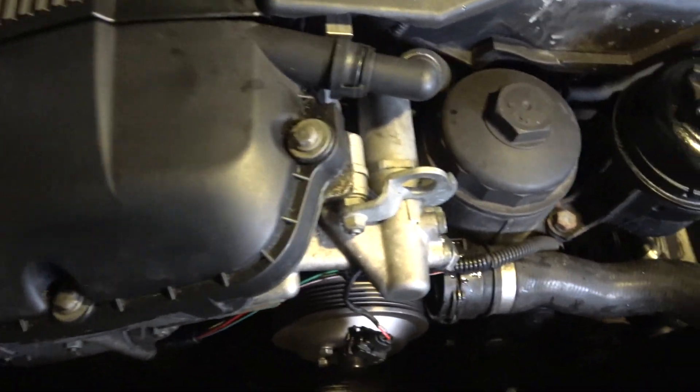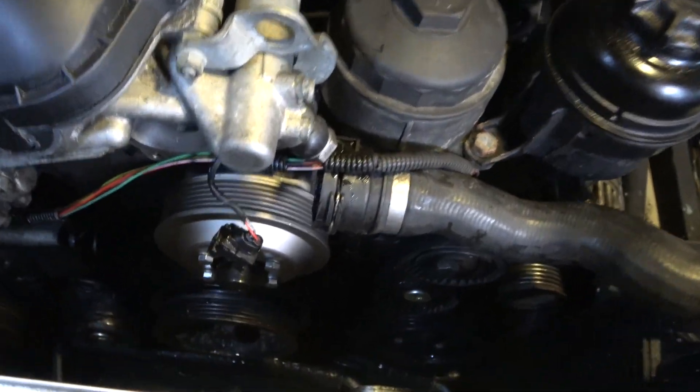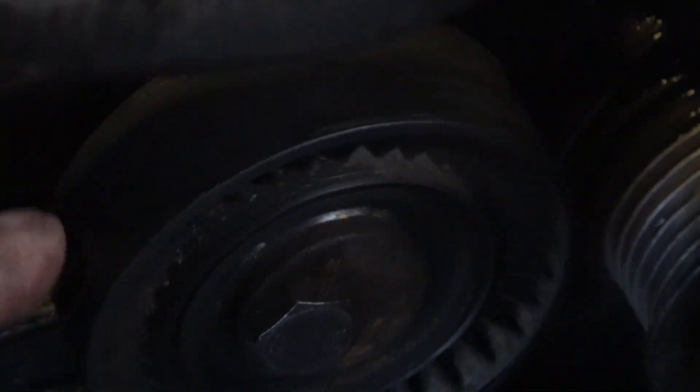I noticed that my AC pulley is deteriorating — it's supposed to look like this other pulley right here. Once I take it off you'll see. So check your pulleys when you're doing your serpentine belt. This one here is not supposed to do that.